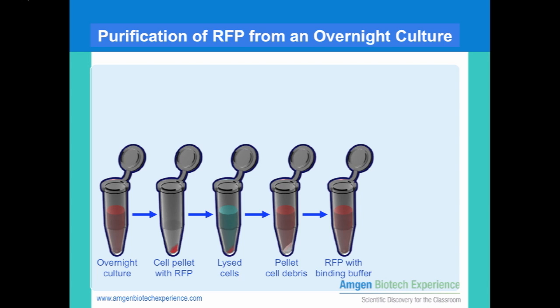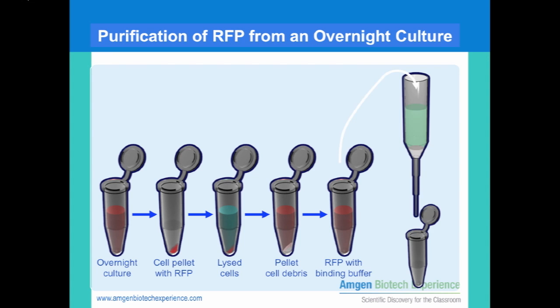Transfer the pink liquid supernatant into a new microfuge tube and add binding buffer. This will be the protein mixture that you will separate by hydrophobic column chromatography so that you will end up with purified red fluorescent protein.